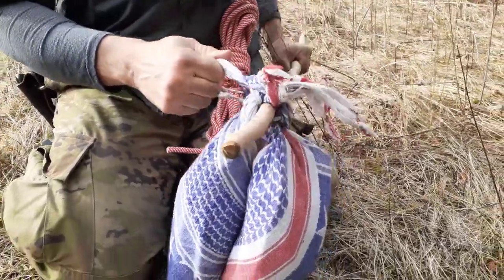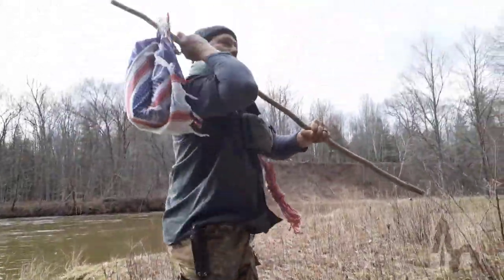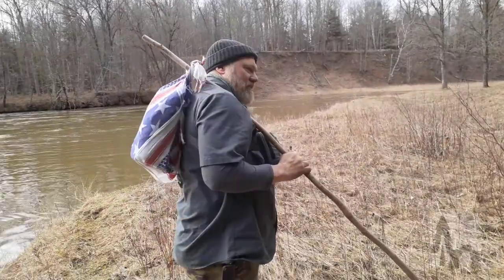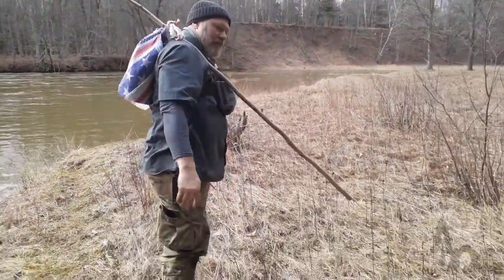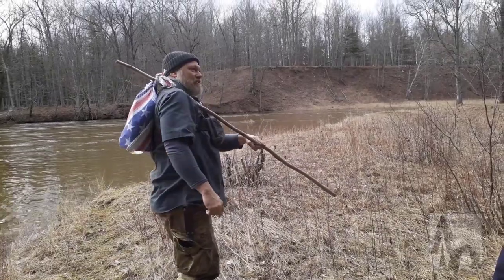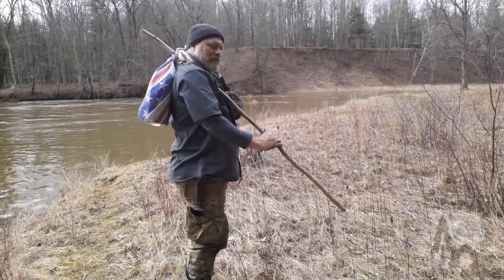Then they're attached to the stick. To carry it, I put the water bladders right up against my back and let the weight of the stick out front carry them like that — one finger to balance, balanced toward my shoulder. Little hobo bindle — I'm off to ride the rails.